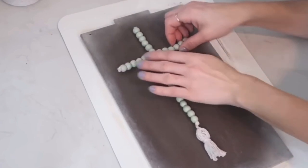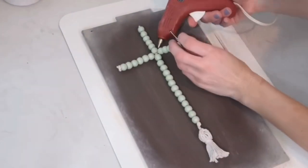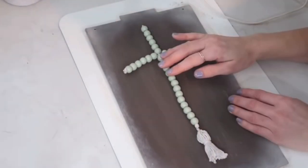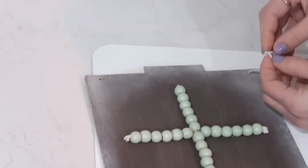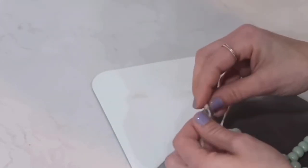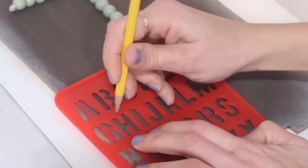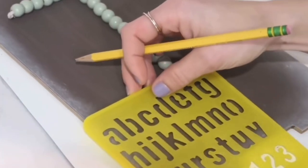I attached the tassel to the longer bead string, then assembled my cross — counting six beads down from the top, attaching the smaller bead string to form the crosspiece. I hot glued everything to secure it to my board. I pulled jute twine through two holes at the top for a hanging option. The sign looked a little plain so I added wording at the bottom: 'He Is Risen,' since this was created around Easter.